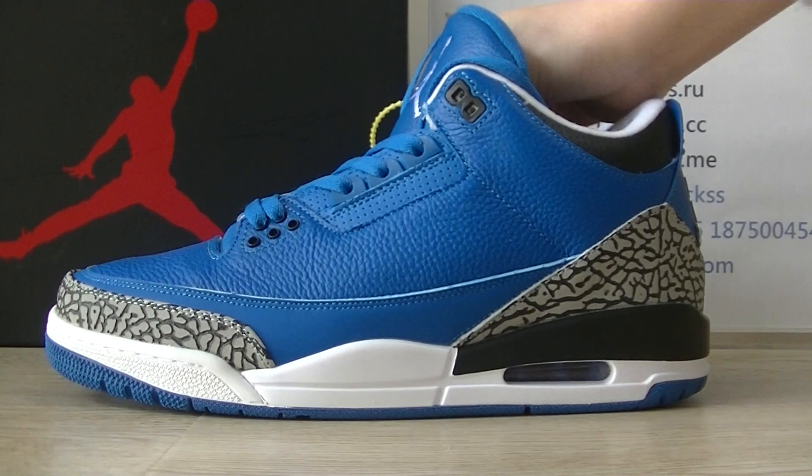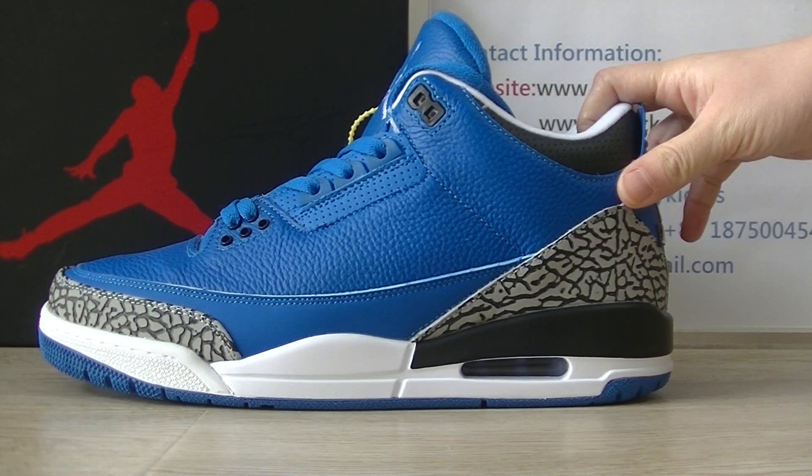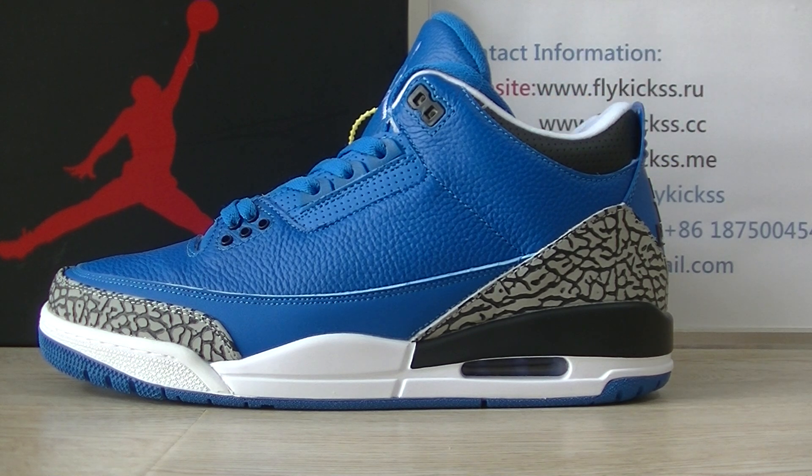So any questions about this pair of shoes, please contact me directly. And thanks for watching. See you next video. Bye.